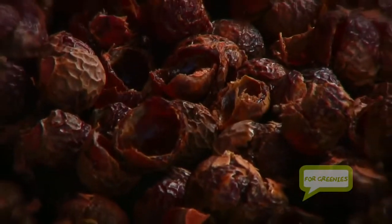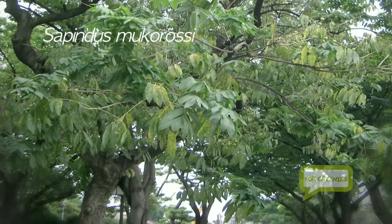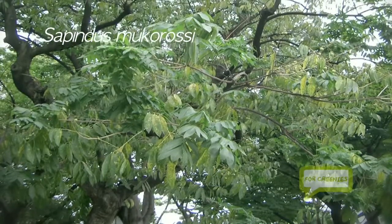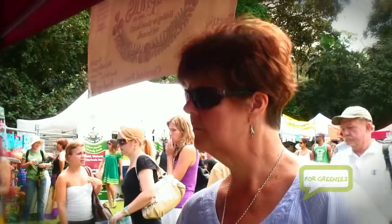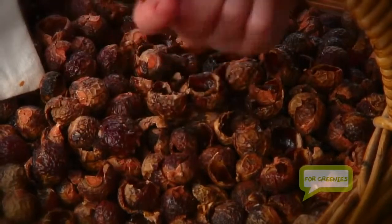Have you seen soap nuts before? They come from the Himalayas, they grow wild there and they contain a natural detergent. When they get wet they release a surfactant into the water, so if you put a couple in a little wash bag and put them in your washing machine, they'll clean your clothes without having to add any detergent or fabric softeners.